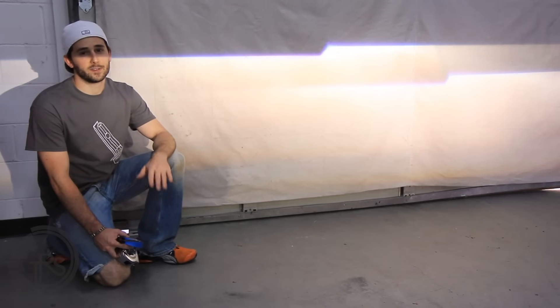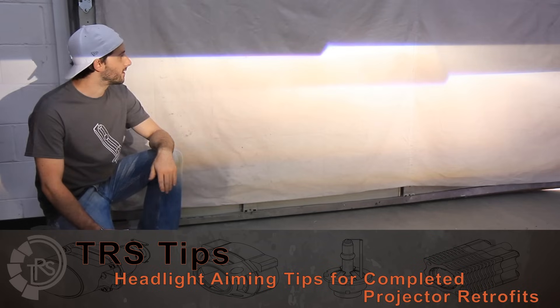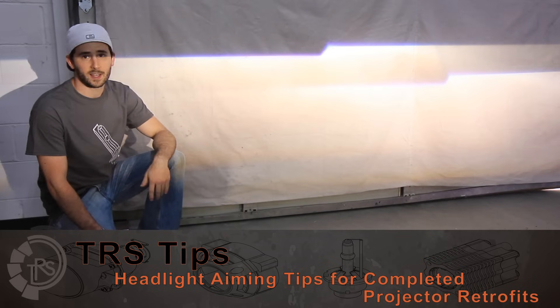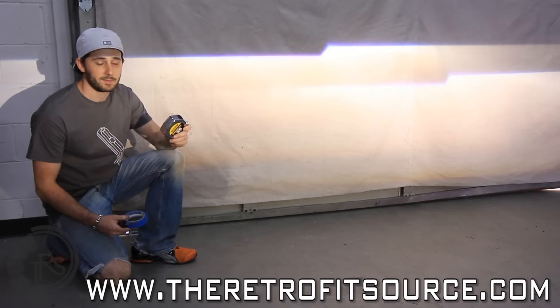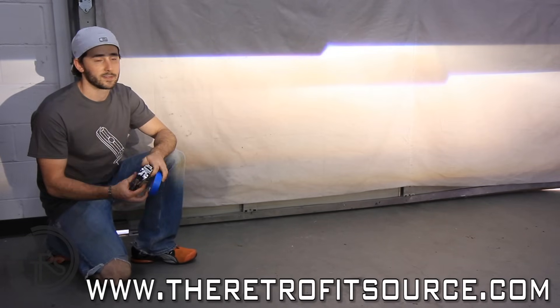The very last step in any retrofit is doing a little bit of fine-tuning on the aim. It's not uncommon that when you put your headlights back on the car, you'll see two beam patterns totally misaligned — hopefully rotationally level, because you're really not going to be able to adjust that after the fact. To do our fine-tuned adjustment, you're going to need a tape measure, some masking tape, and probably nothing more than a screwdriver or a socket wrench.